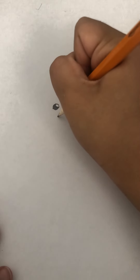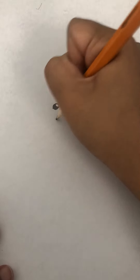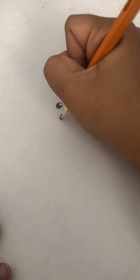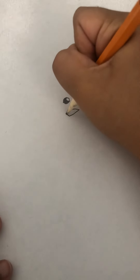Now we're going to start with the beak. We start maybe here — yeah, that's a good place. Come down here, it looks a bit different right now. Then you come down here, go up, go here, and come here. There's his beak.